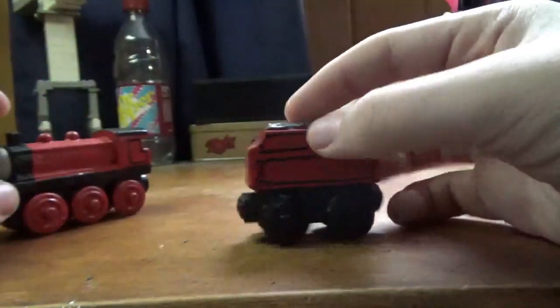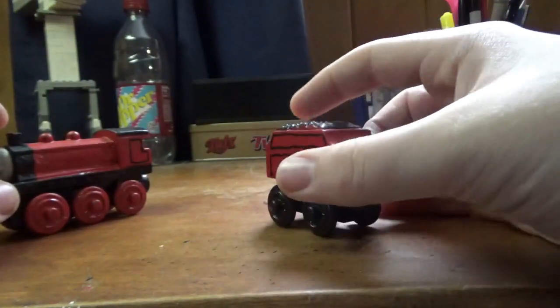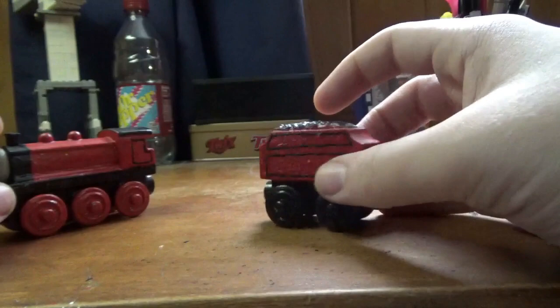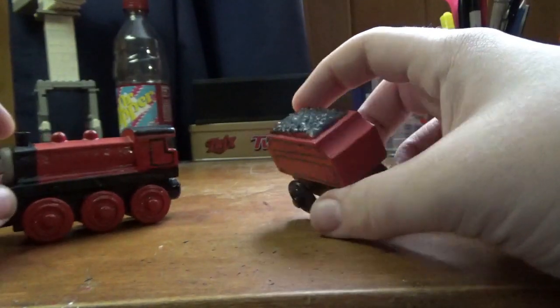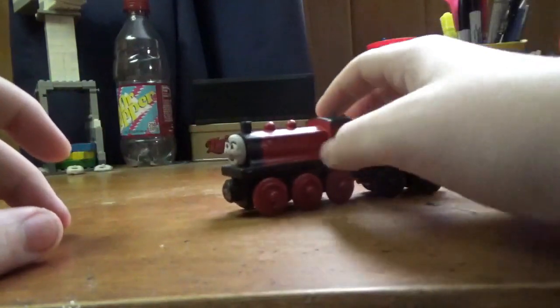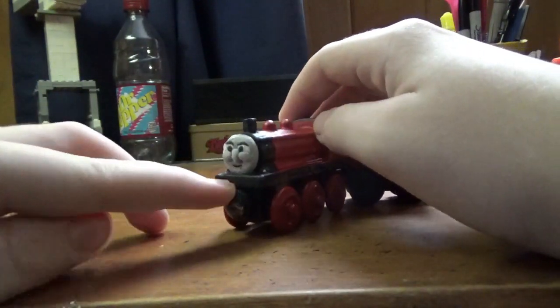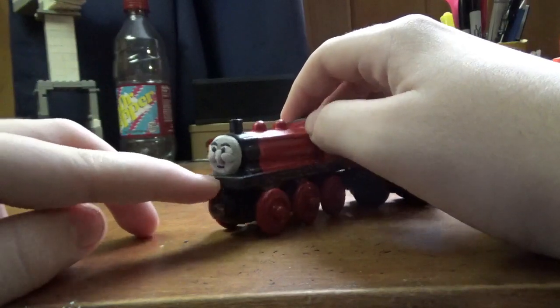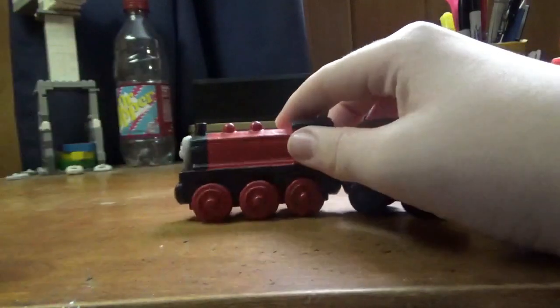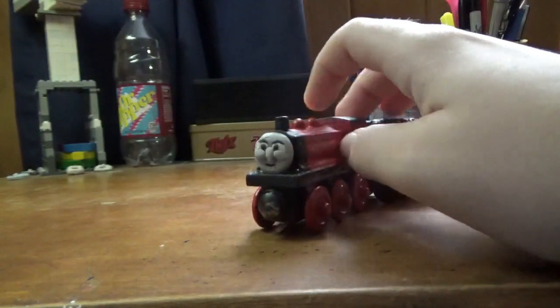I used a normal James, Gordon, Edward tender — probably used some others but I can't be bothered to remember. It's a black running board, and I didn't really want to give him a red buffer beam because there's already so much red on him. That's the red engine.